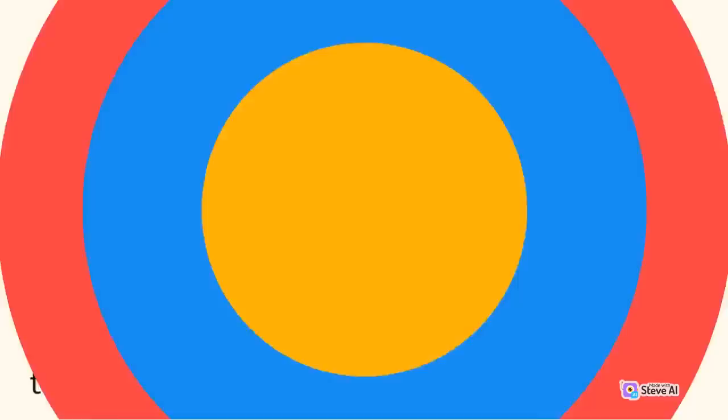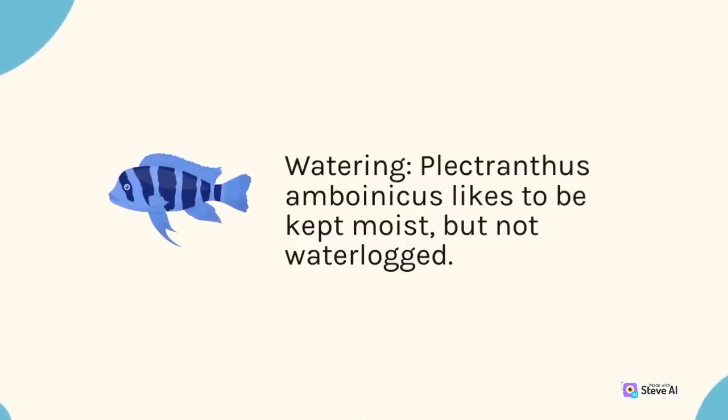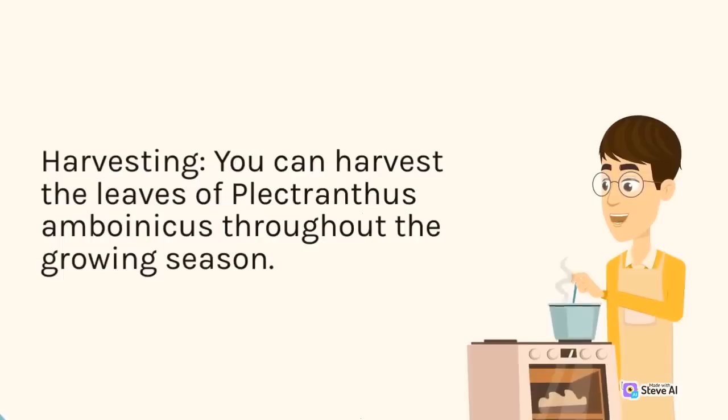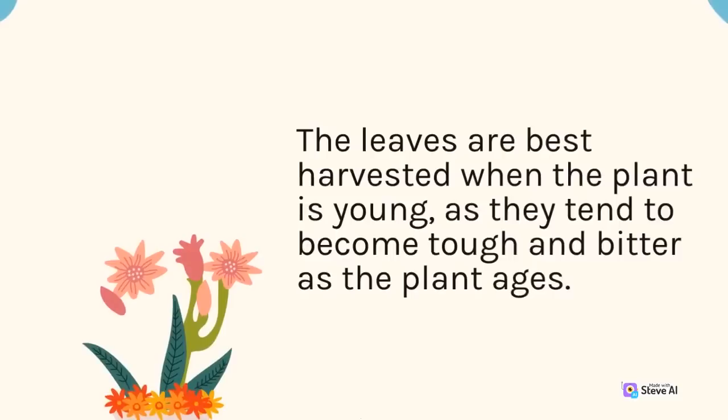Watering: Plectranthus amboinicus likes to be kept moist, but not waterlogged. Water it when the top inch of soil feels dry to the touch. Avoid overwatering, as this can lead to root rot. Harvesting: You can harvest the leaves of Plectranthus amboinicus throughout the growing season. The leaves are best harvested when the plant is young, as they tend to become tough and bitter as the plant ages. You can use the leaves fresh or dried for culinary purposes or to make herbal teas.